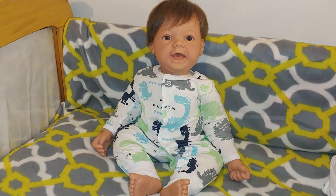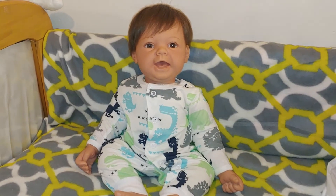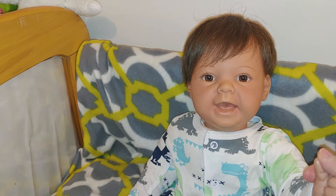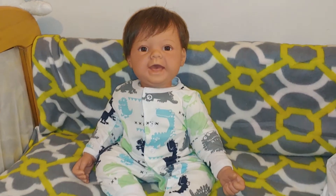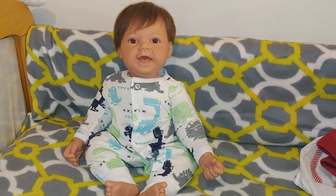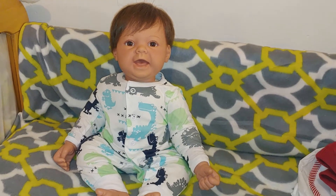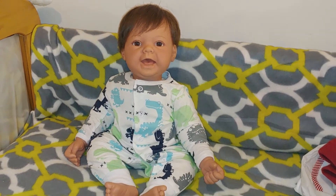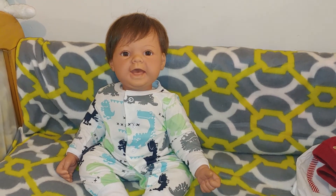Thank you guys for watching, liking and subscribing. I hope you like my new little guy. I am so addicted to these little ones — they're so cute. I'm trying to get different expressions, but what's funny is I keep falling in love with the ones that look just like Daphne. I'm like 'she's so cute' and then I realize — wait, isn't that what Daphne's facial expression is? So I keep falling in love with the first one I got over and over again. I have to be careful or I might end up with 20 of them that look just like her, and then I wouldn't have any money left.